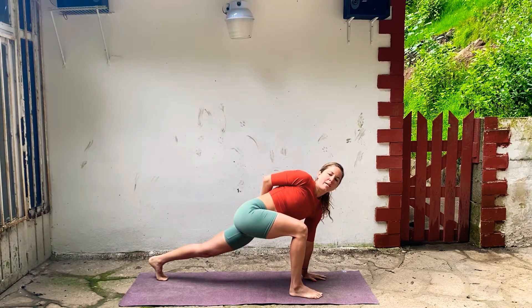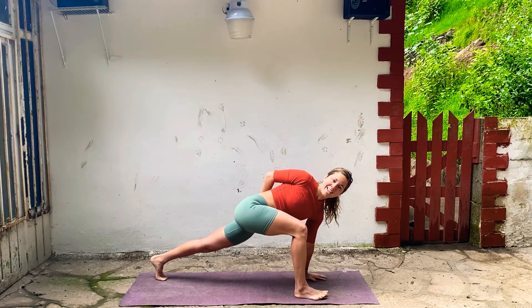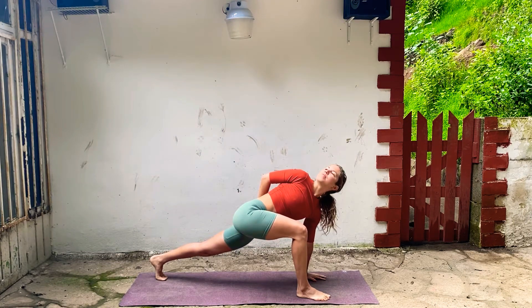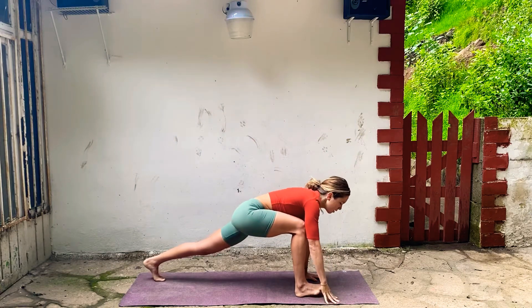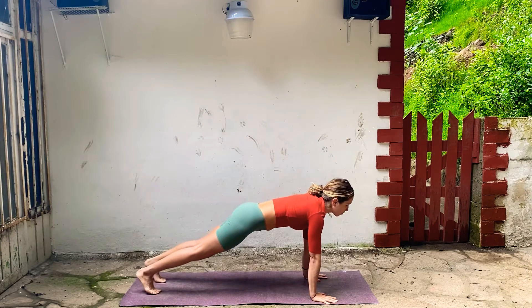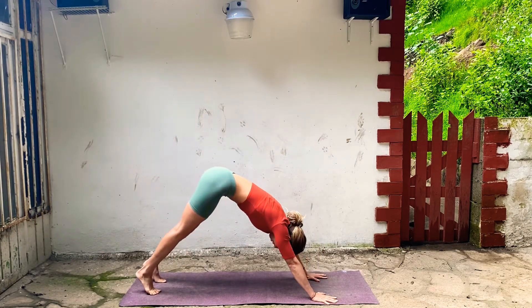Back leg stays really strong, pull your right hip back, stretch through your right arm. Then bring your right arm around to your low back — a little half bind or wrap here. Roll your right shoulder back, keep that left leg really strong. And then bend so your right knee is over your right ankle. Inhale, take your right arm up, bring it down, step back to plank.